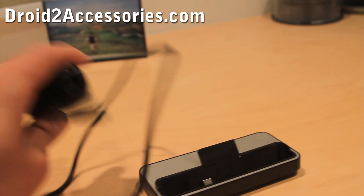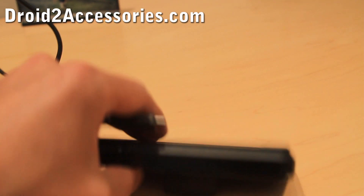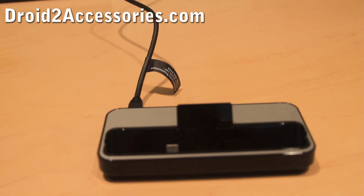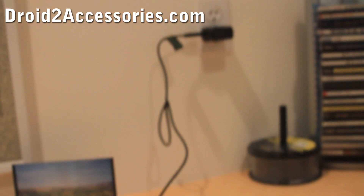It also comes with a Motorola charger, so let me connect it for you. I've got the Droid 2 Dock connected to the wall dock.